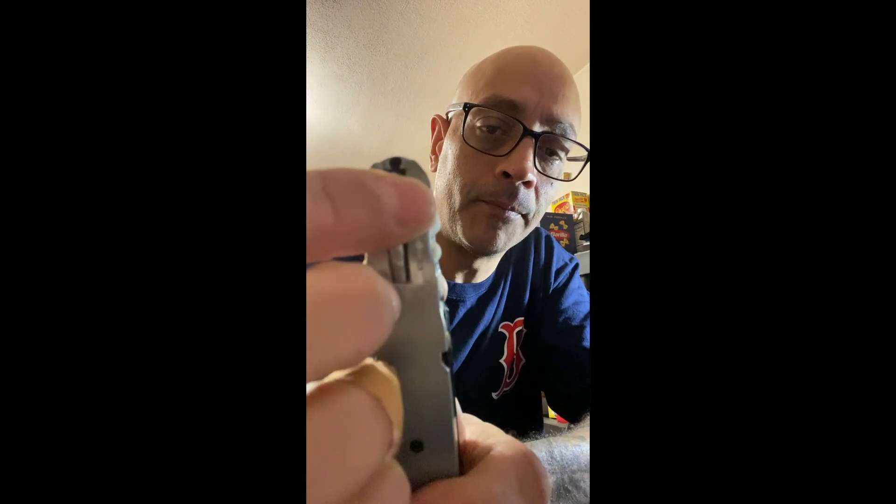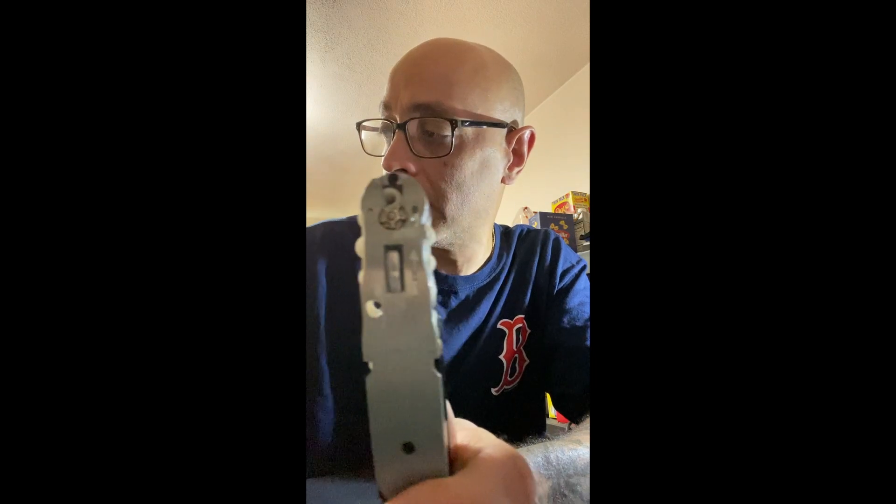I got the Glock here. And one of the mistakes I made on this magazine is it actually bothered me when I found out that I said it wrong. So I've been thinking about this since, that's why I'm addressing this first. I originally said that to cycle the mag, the little piece in the gun...